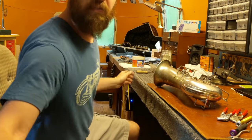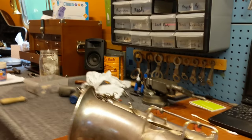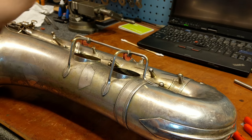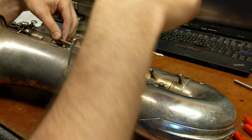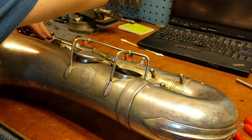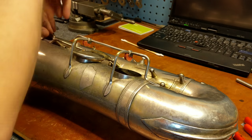Let's mount up the low B and see what we got. As you'll remember, this key was relatively undamaged, so where this sits should give us a good idea as to whether we're back in the original ballpark — as far as the relationship between the bell and the body.